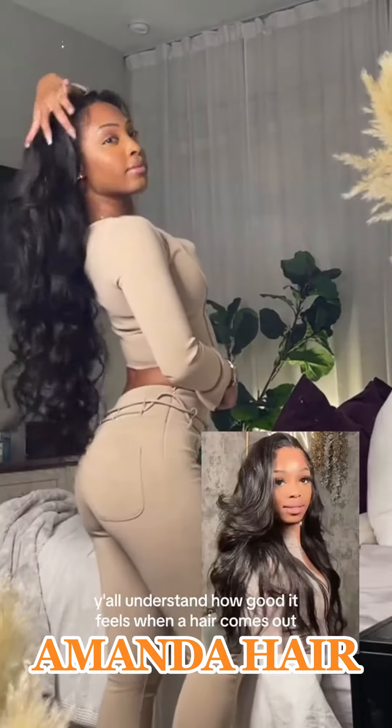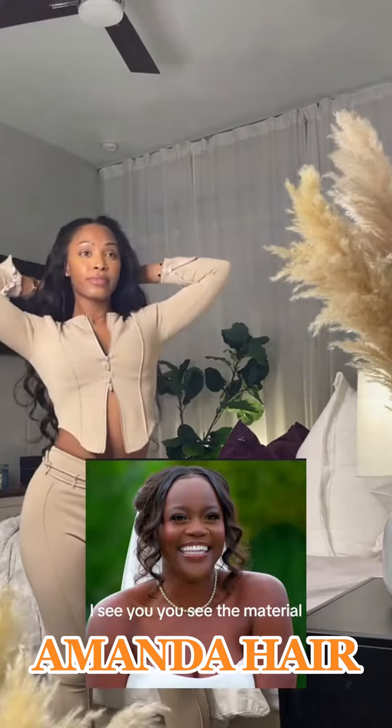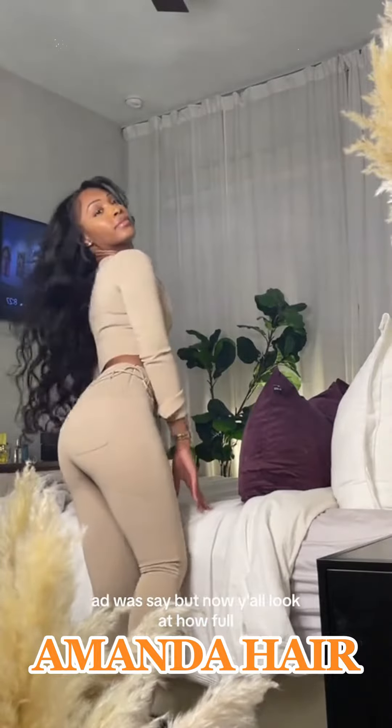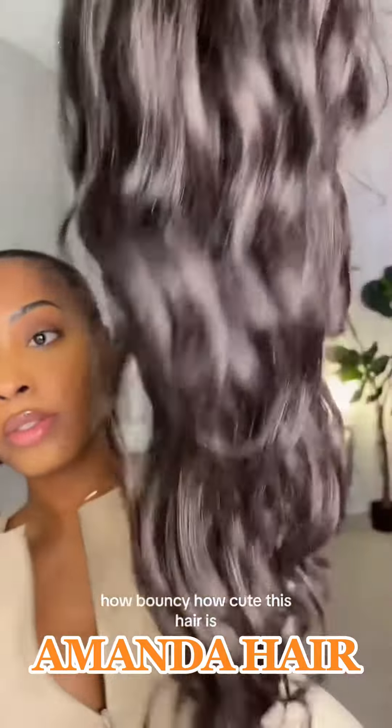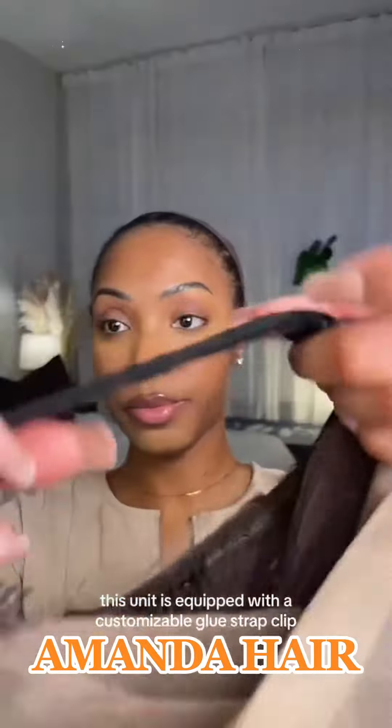Y'all understand how good it feels when the hair comes out just like the pictures online? Look at how full, how bouncy, how cute this hair is — and yes, it came like this out the pack.